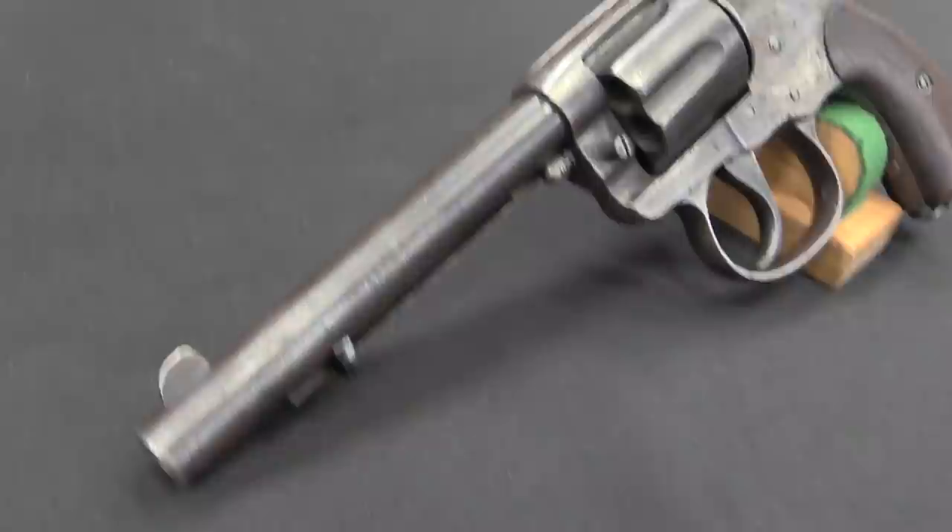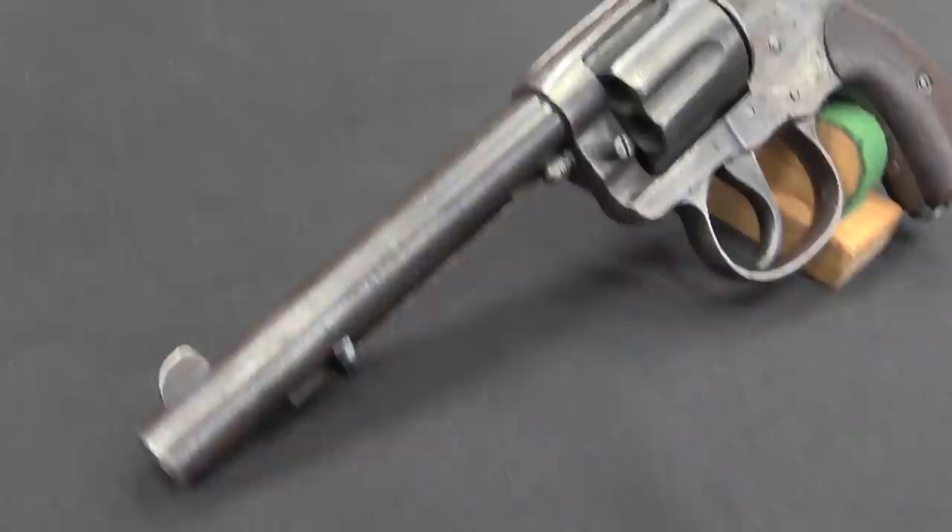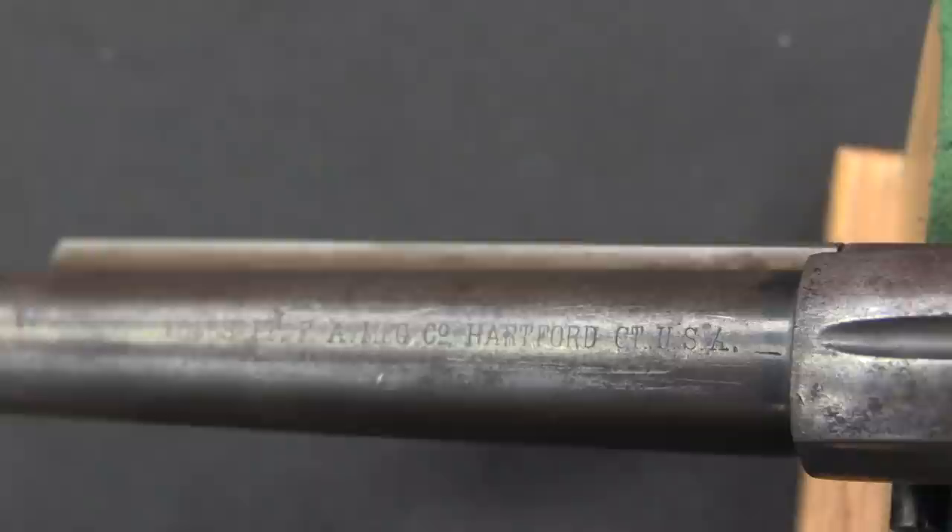The US Army tested this revolver in 1879 and rejected it. They found it was a bit fragile, a bit easy to get out of time, and the hammer spring was a bit weak. With military ammunition known for having hard primers, the gun wouldn't always reliably set off primers. That's all it takes to get chucked out of a military trial.